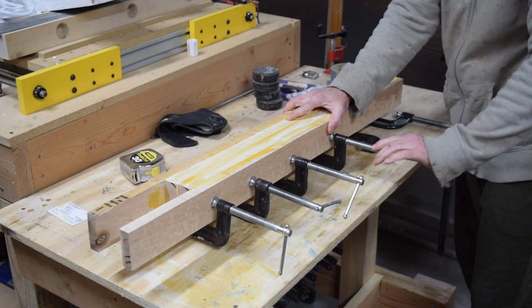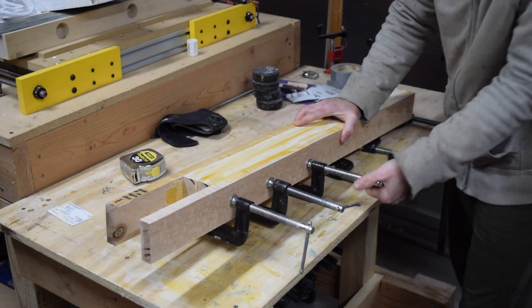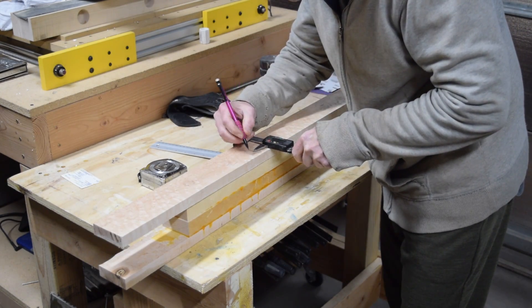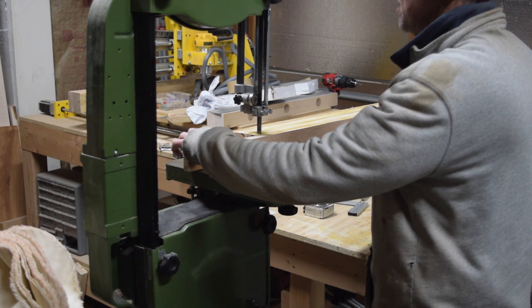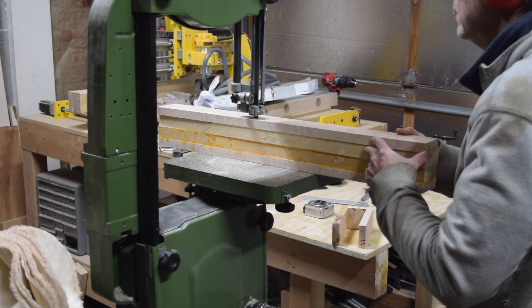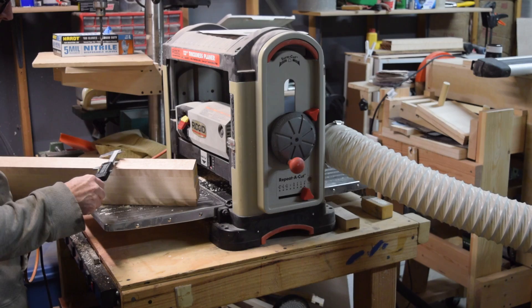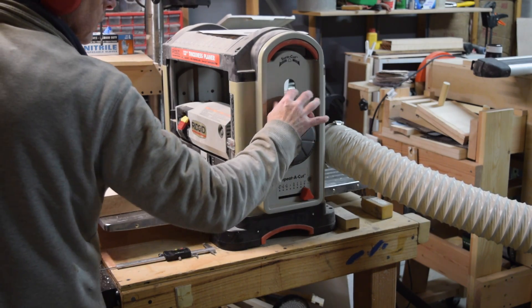After the glue is dried I'll remove the clamps and begin marking cut lines for the blank's final dimensions. For this blank I'll cut it to a length of 30 inches and a thickness of 1-7/8 inches. The thickness of the individual boards totals exactly 4 inches after laminating — that's the dimension I'll need for the blank's width. Both the top and back surfaces are then planed flat and parallel.